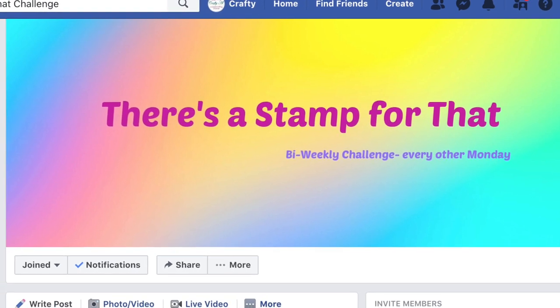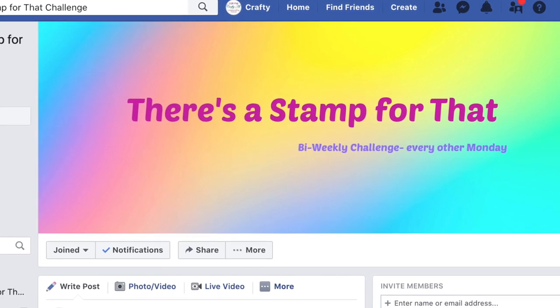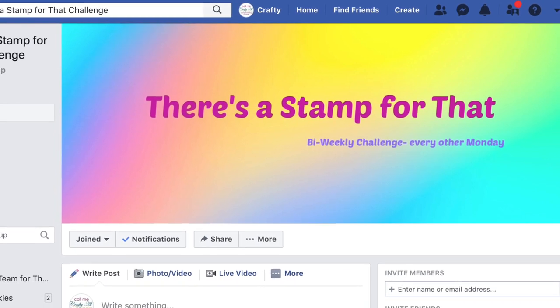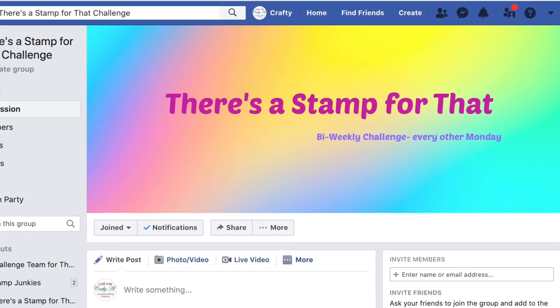This group was started by my friend Dani of my 4 on Friday series, and every other week starting with this coming Monday she's going to be putting out a challenge. You can create anything as long as you use a stamp, and the awesome thing is she always gives two or three themes that you can follow.